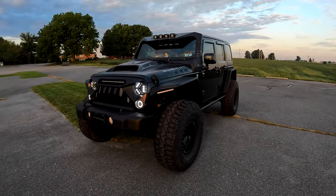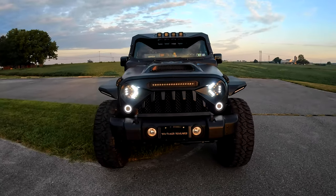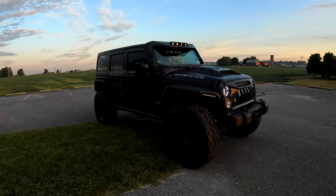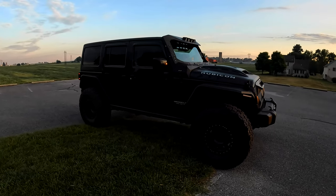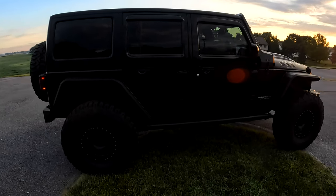It needs cleaned up, it is very dirty. However, we had to stop to get a video here. Officially done after putting on the armor, so we had to stop to get a video.